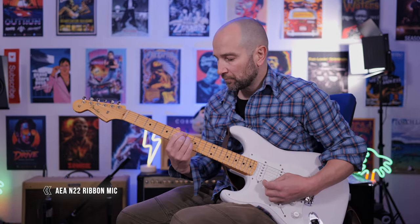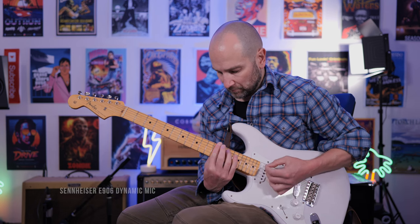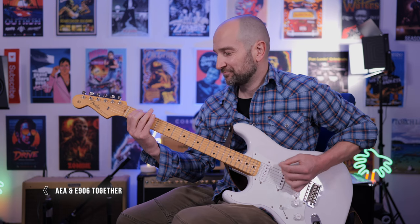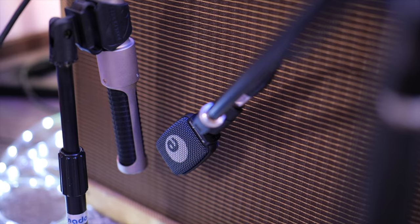While the N22, in my opinion, left the E906 for dead in those isolated samples, let's try them both together and see what kind of sounds we get. As you can hear, the N22 sounds full, rich, and round, while having a nice, detailed top end. Now, while I love the Sennheiser, on its own it's a bit on the thin side. While the E906 is an iconic microphone, it really shines in combination with other mics that can kind of fill in the gaps in its frequency response.